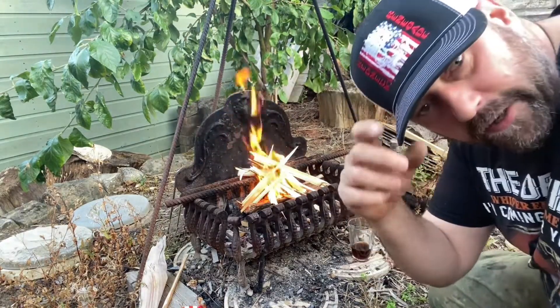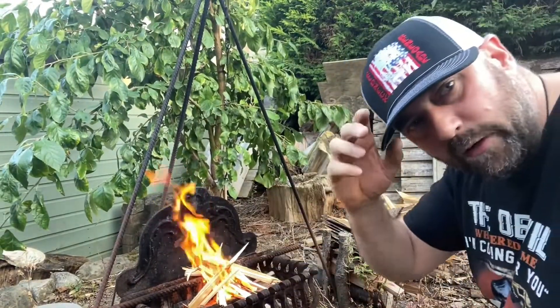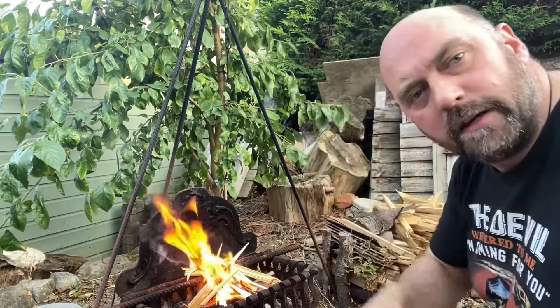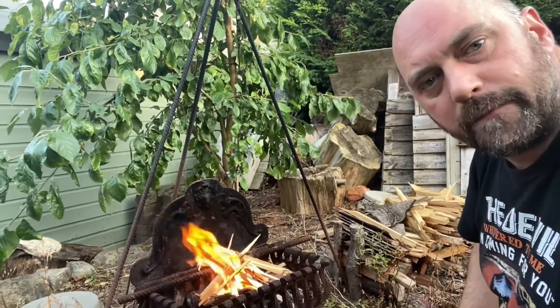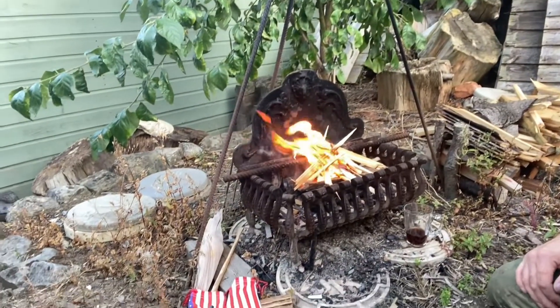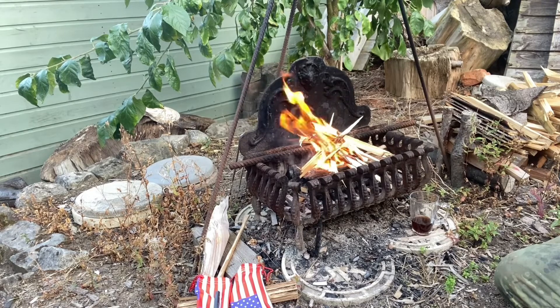I've got my Redneck Renegade baseball cap on too, which right now, just out of respect, I'm taking off whilst I have a minute's silence just to remember Bill.